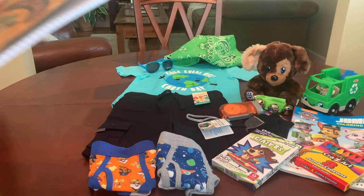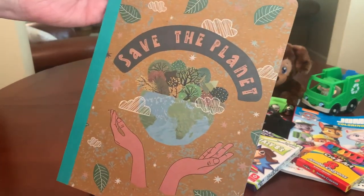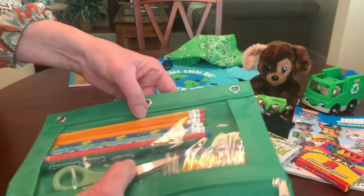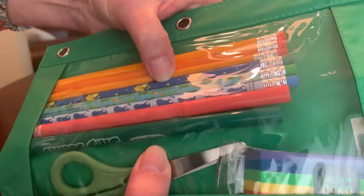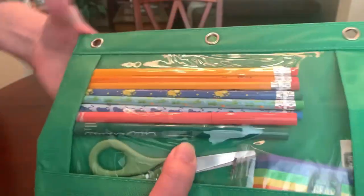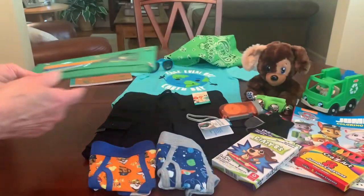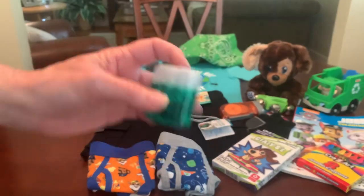He has a composition notebook for when he starts school and it says 'Save the Planet' on it — I got that from the Dollar Tree — and a green pencil pouch filled with school supplies. He's got pencils; three of them are decorated with bugs and frogs. He's got a couple of washable markers, a pair of scissors with a green handle, and a rainbow colored eraser.